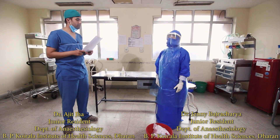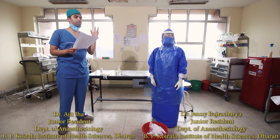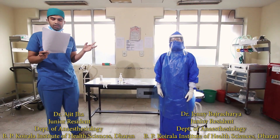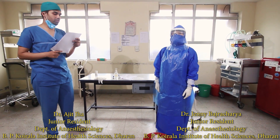Now we will move on to doffing the gown. This is done in three phases: first in the patient room, then in Area 1, and then Area 2. We shall move on with the checklist as follows.